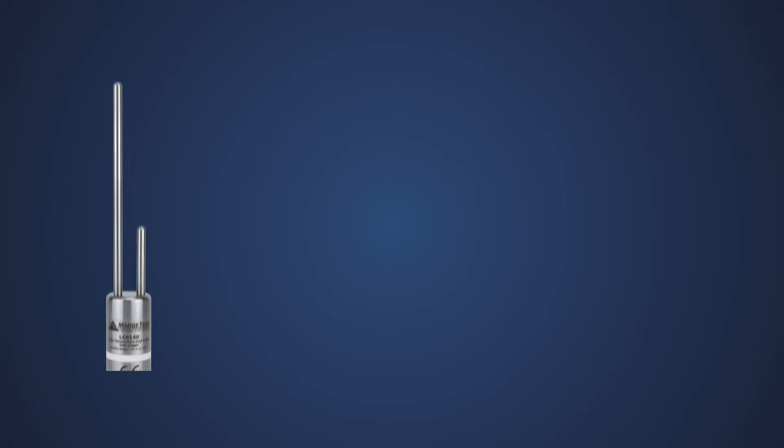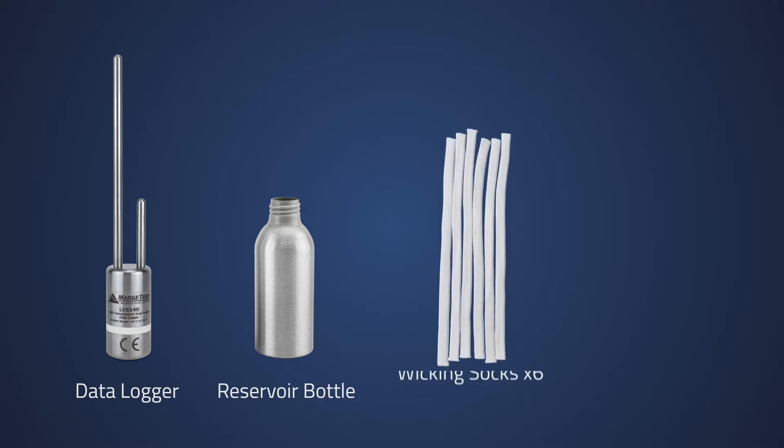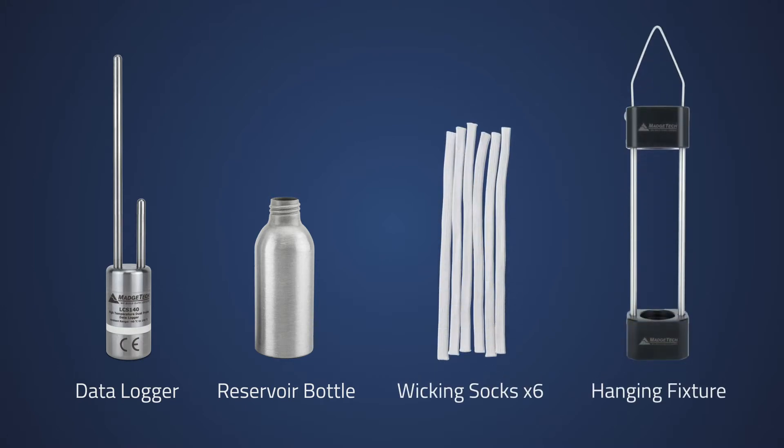The system features a dual-probe high-temperature data logger, a shatter-proof aluminum reservoir bottle, six wet bulb wicking socks, and a durable hanging fixture.